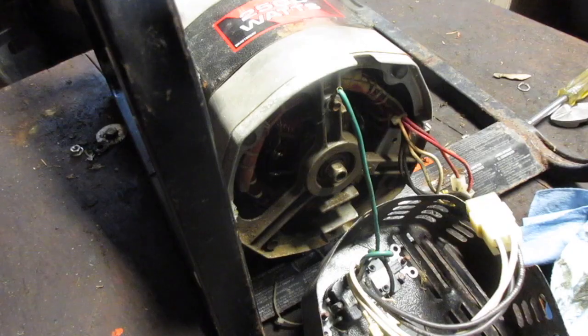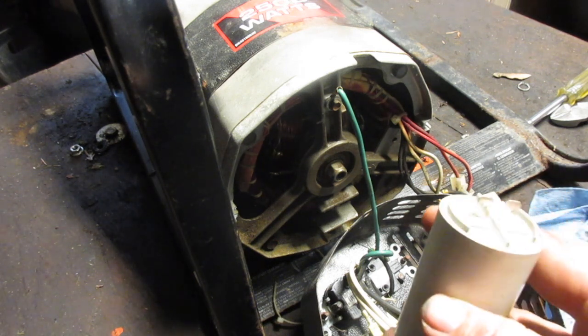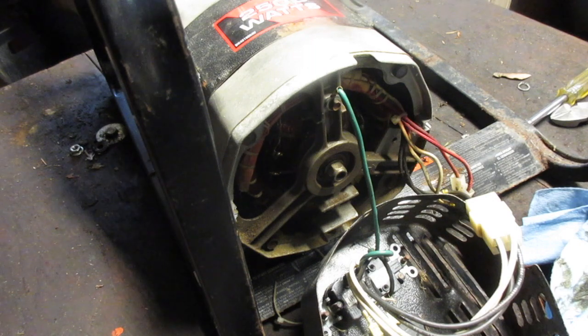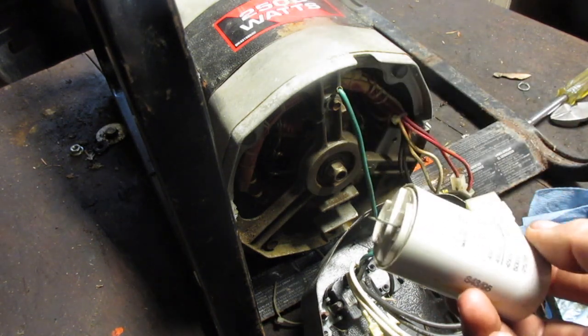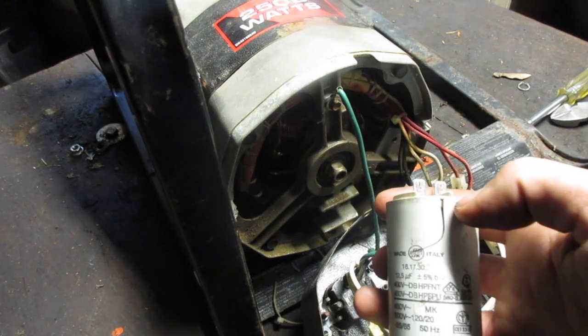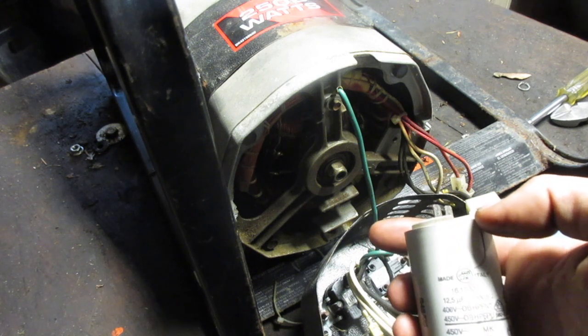I did some research and found two or three options on Amazon — looks like it'll be about ten dollars. You do want to make sure you get one that's the right size. The one I'm looking for is about three and a half inches long and one and a half inches wide. It may have multiple pins, but that's completely fine — just connect them and you should be good.